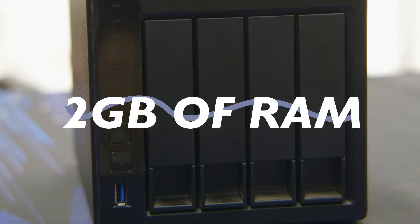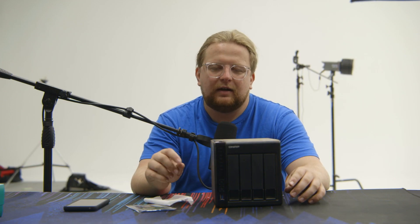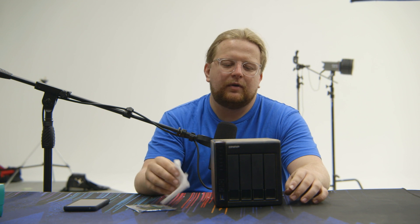This model started out with 2 gigabytes of RAM, which doesn't seem like a ton. It doesn't need much, but we're doing video editing and stuff off of it, so we're going to boost it up.